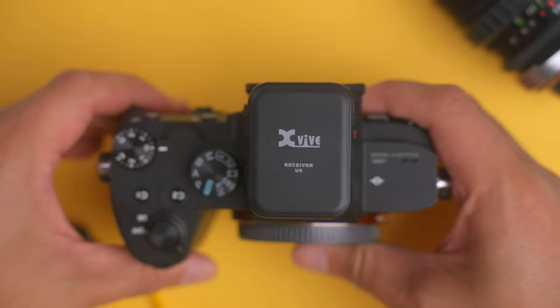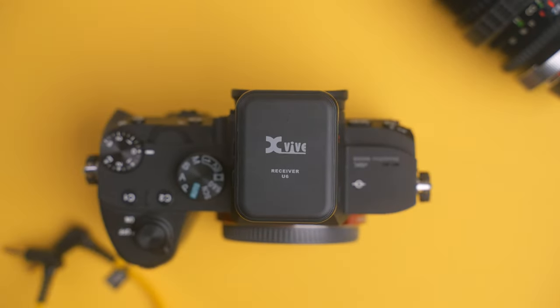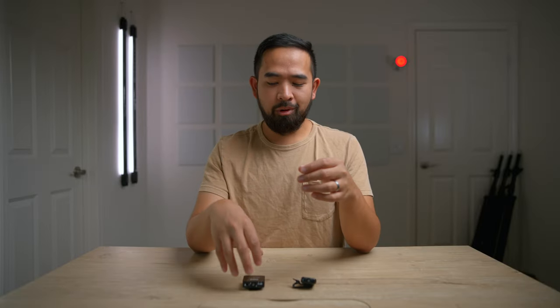To me, the U6 sounds better even when you get them at the same level. When it comes to ambient noise, both were really good, but what I noticed is that the Rode was picking up more of the bassier lower tones, so you can hear the air conditioner a little bit more than with the U6. But that's not really going to matter if you're shooting in a quiet room that has decent sound treatment.